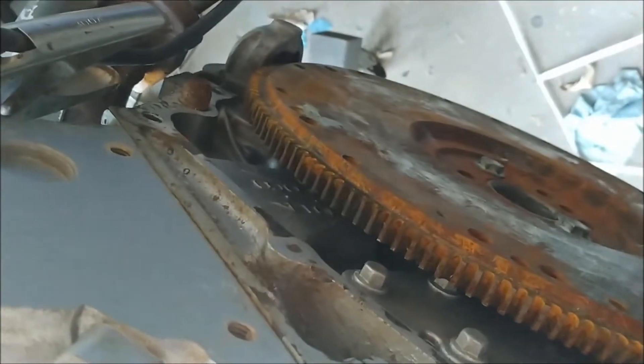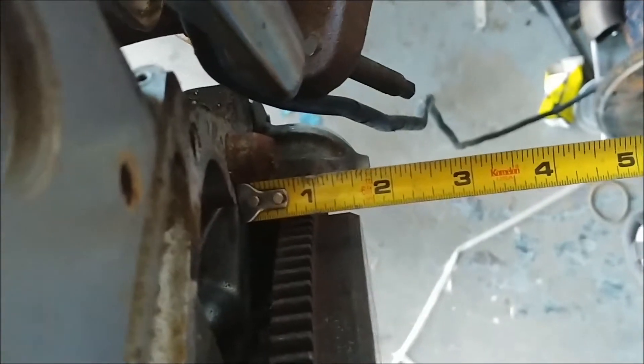So let me change flywheels — let's show you the difference. And now we got the five-speed flywheel on it. This is like the 8.1 flywheel. It says metric — I guess maybe because the pressure plate bolts are metric. But the big difference is three-eighths of an inch. It's an inch and a half to the face.